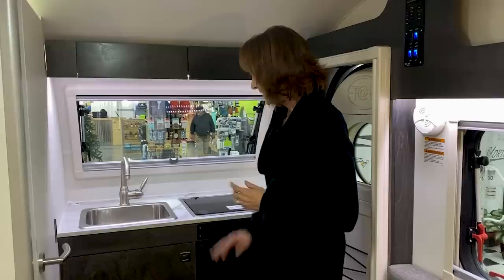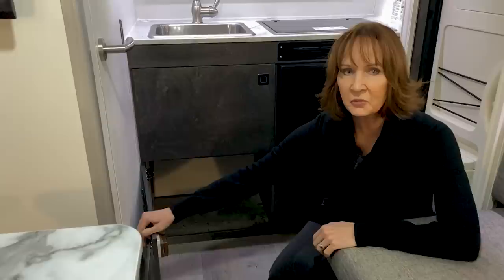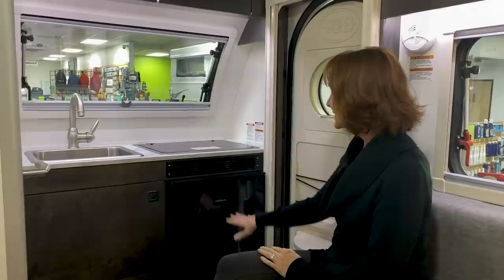I think that's ingenious. Right underneath that cabinet is additional storage space, so you've got two nice-sized cabinets right here in the kitchen.